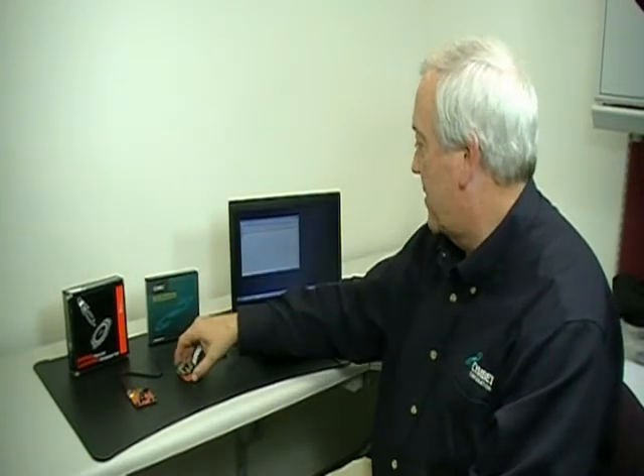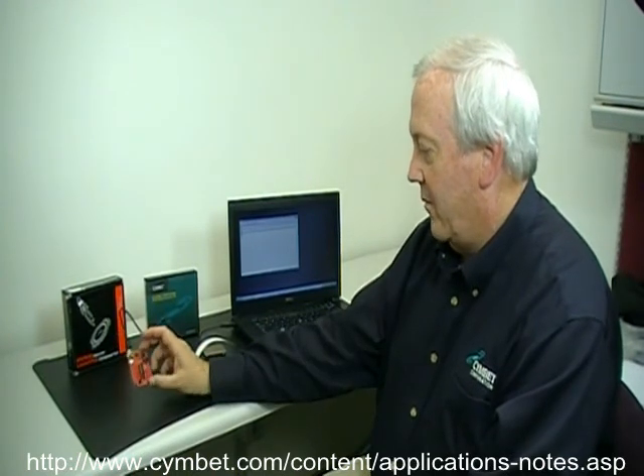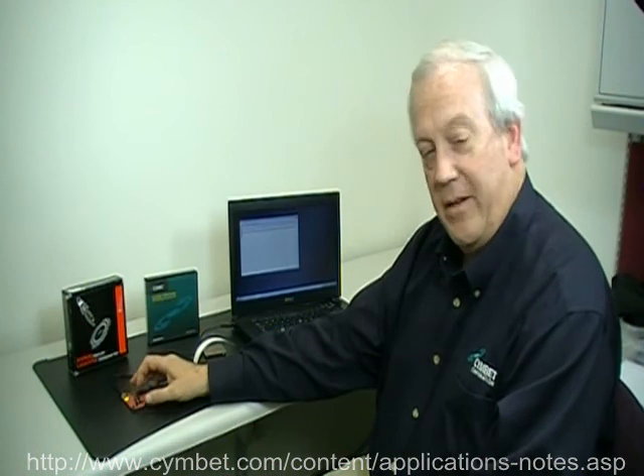The parts for this are all available online at Mouser, Avnet, and DigiKey. You can go to our website at simbet.com for information on how this works. There's an app note AN1050 that will get you going on building your energy harvesting data logger. Thank you.